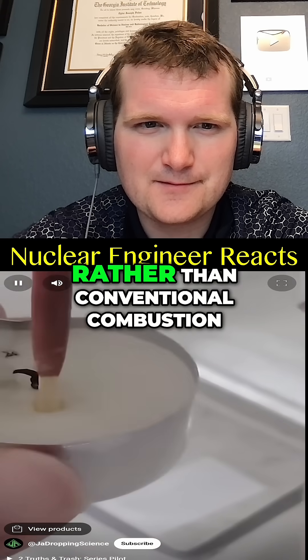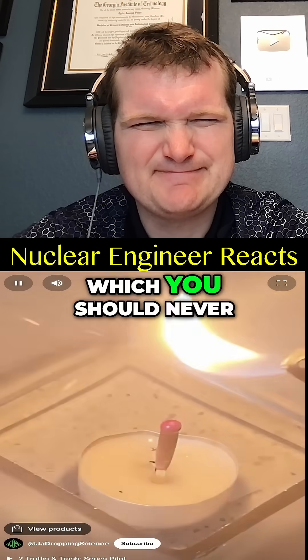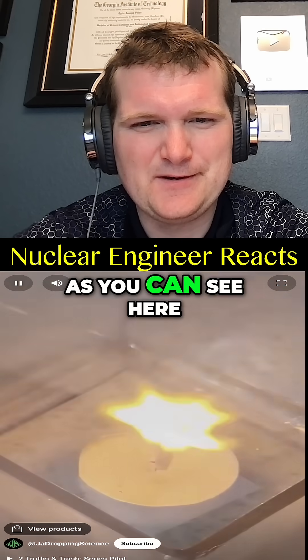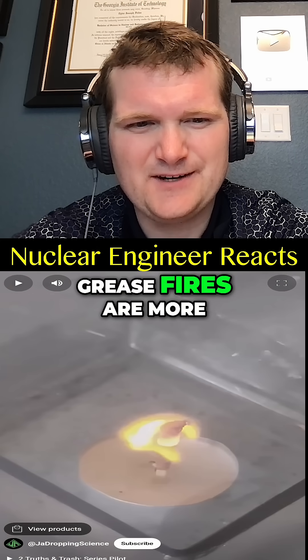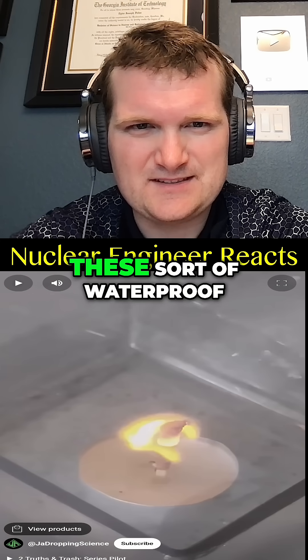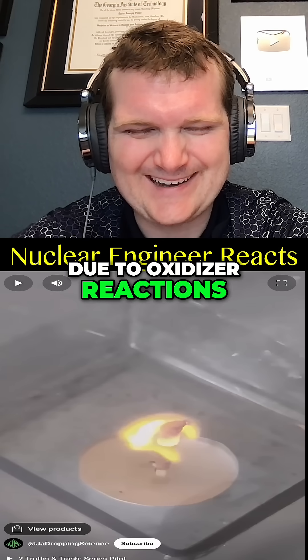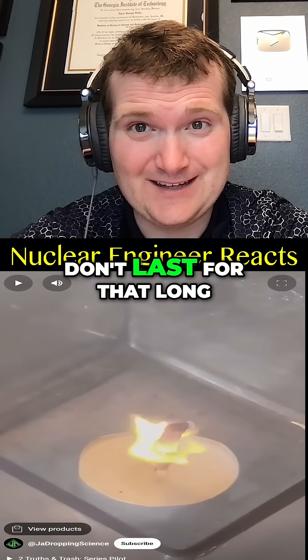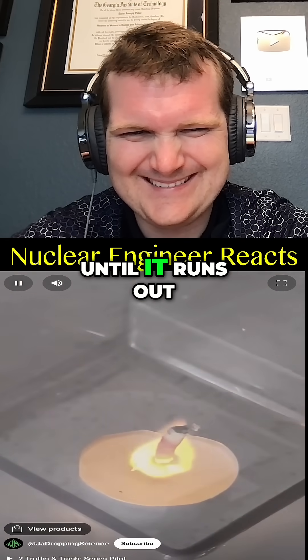These are special waterproof matches. Rather than conventional combustion, they use a similar reaction to that of grease fires, which you should never pour water on. As you can see here, pouring water onto this match does nothing to stop the fire from burning. Grease fires are more oily, but these waterproof matches are due to an oxidizer reaction.